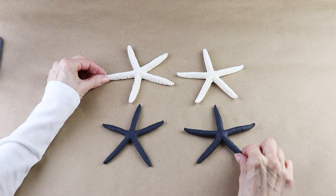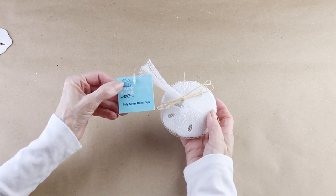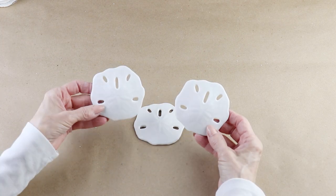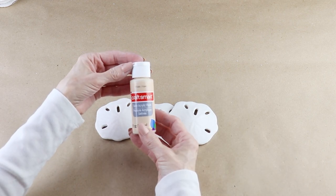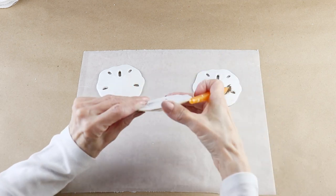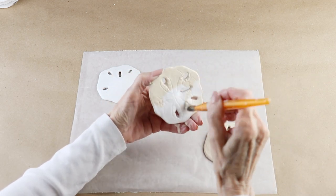In addition to the starfish, Dollar Tree is also selling sand dollars. They come in packages of three and I'll be using three on my wreath. Their color is a bright white which is too light for my wreath, so I'm giving each one a coat of khaki acrylic paint. When I attach them you really can't see the underside, but just in case I'm painting both sides.